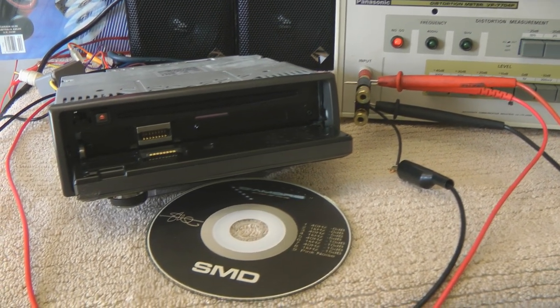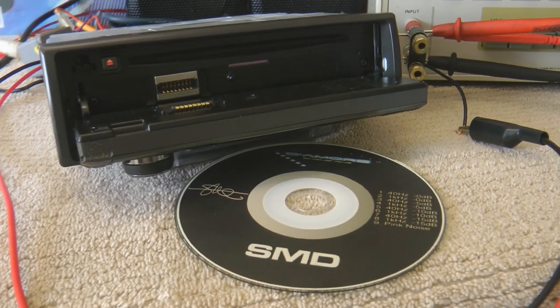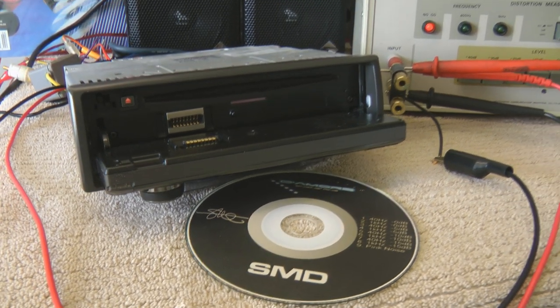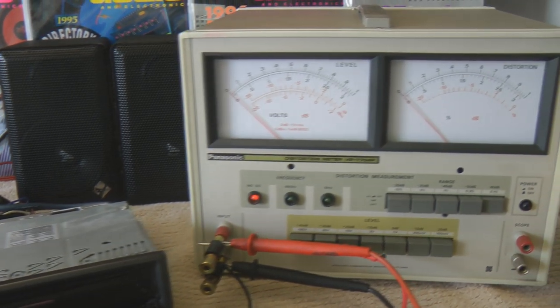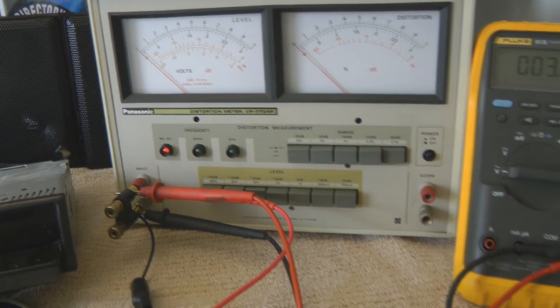What's up guys, Big D Whiz, OldSchoolStereo.com. Another head unit here on the test bench. Let's see what kind of distortion it puts out — stick around and find out.